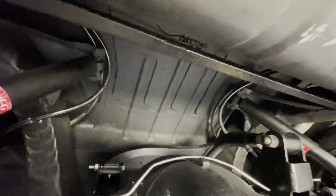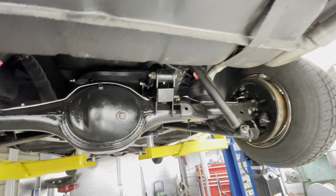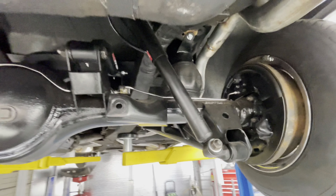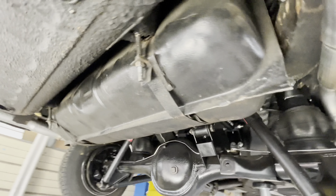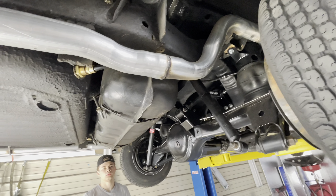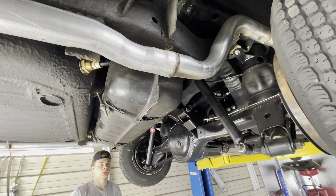We also did the brakes, shortened the axles — you can see that video — and put in a new fuel sender in the tank, so now it reads right. I went over all the bolts to make sure they're all tight.